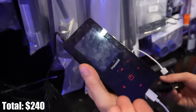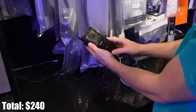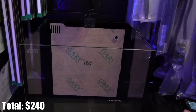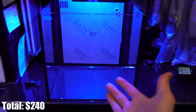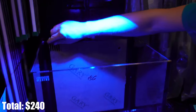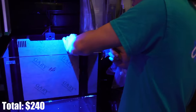This is the module for the Kessil. When you plug it in, you can control it all with that - you can change the intensity and the color. It's not as good as the AI Prime with the app; you can really just change it from blue to white and turn up the intensity. But it is a really good light and it'll still grow coral very well. Don't get me wrong, this is a really good light - it'll grow coral very well.